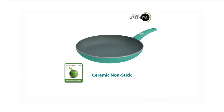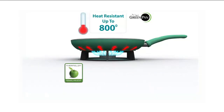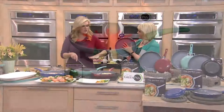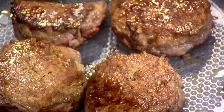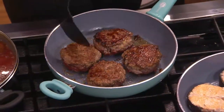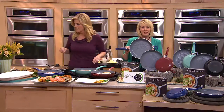My favorite thing about this skillet is the dimpled bottom — it's kind of new and different. I'm making burgers right now and all the fat and juice is going down into the dimples, creating a barrier so the burgers can get done and crisp without sitting in oil. It gives you a crisper, browner burger and allows the heat to go around the food without a flat barrier on the bottom.